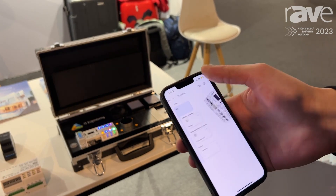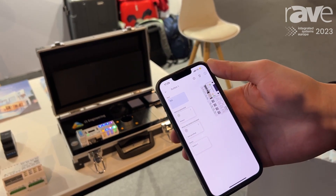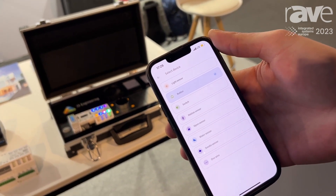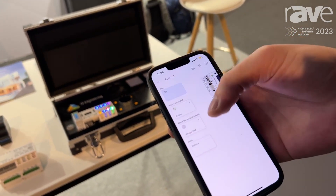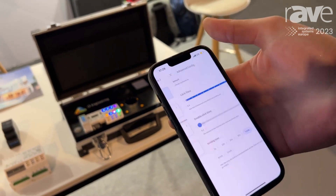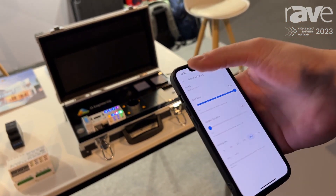To configure an input it is very easy — you just choose the input and there is only one question that we ask: what is connected? You can just pick from the list, specify the room where it's located, give it a name, and also have some additional settings for fine tuning.